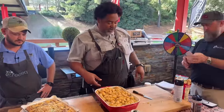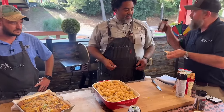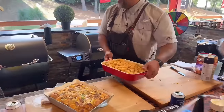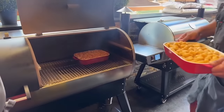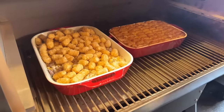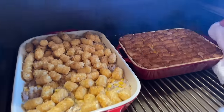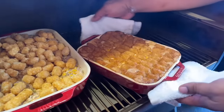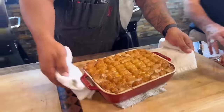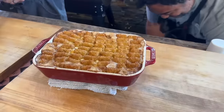400 degrees, 45 minutes — this thing is going to be absolutely perfect. We're going on the indirect side of the dual fire. 400 degrees, slide it right in. You can see I already have one done — look at the bubbly, bubbly right there. I'm going to pull this one off. Look how those tater tots got nice and golden brown — they actually reassigned themselves in the grill and got organized. It's going to make it look prettier when it comes out.